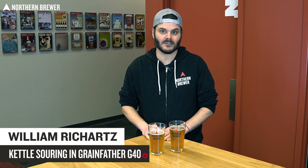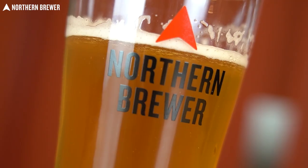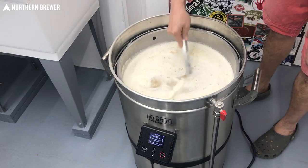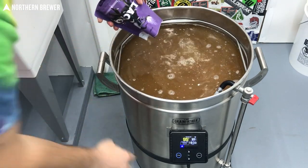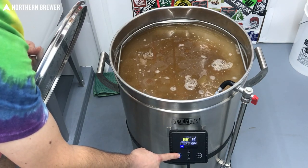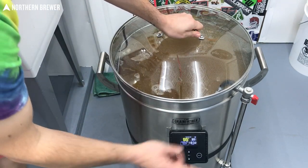Hey, I'm William here at Northern Brewer, and today we're back with another exciting Grainfather G40 video. Today we tried out a kettle sour in it — it's one of my favorite styles. We all love sour beers, and kettle sours tend to take a little bit of time. You need to keep them, after the mash, warm — 85 to 95 degrees — for up to three days, though generally less than a day.